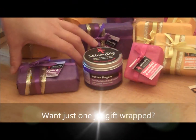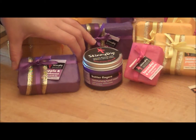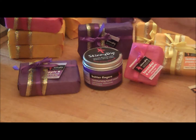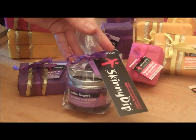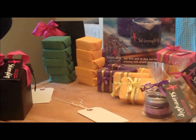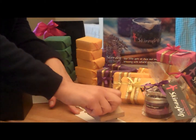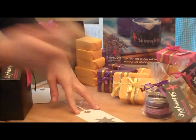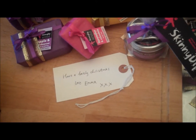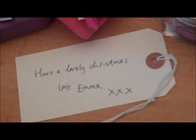Our hand creams and soap bars make perfect stocking fillers or token presents for friends. Right now we'll wrap them absolutely free with a ribbon and a tag to make them super pretty. We'll also do personalised gift tags — we take a tab, I have far too much fun doing some stamping, and then I'll use my absolute best handwriting to write whatever message you'd like me to.